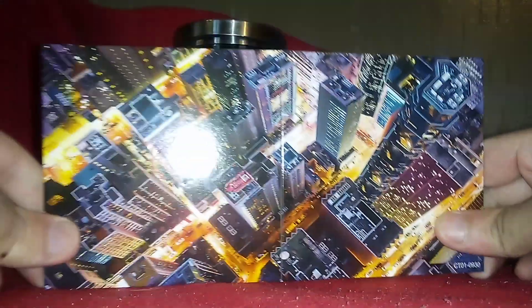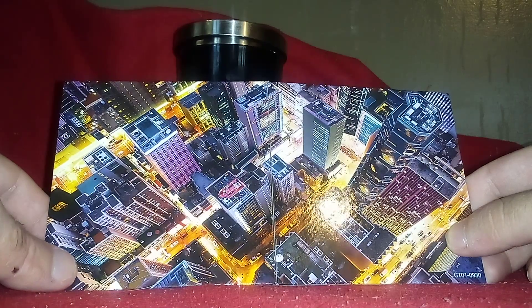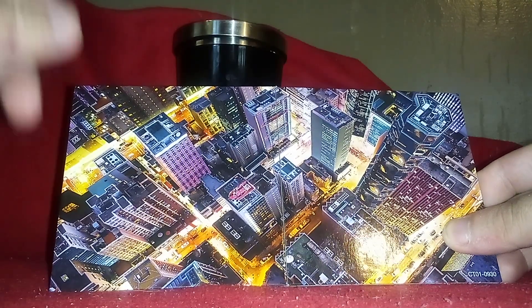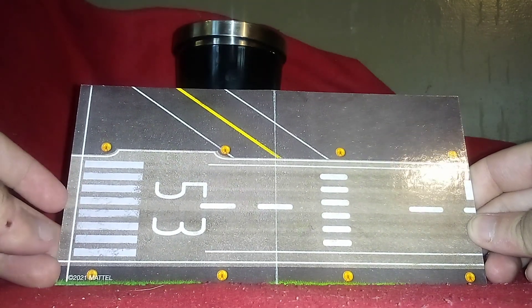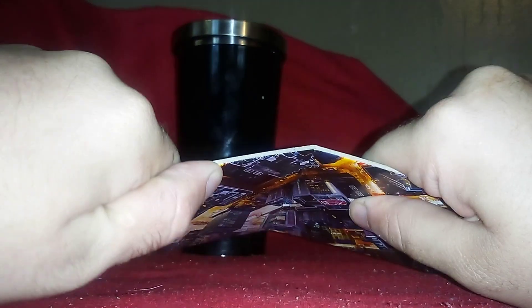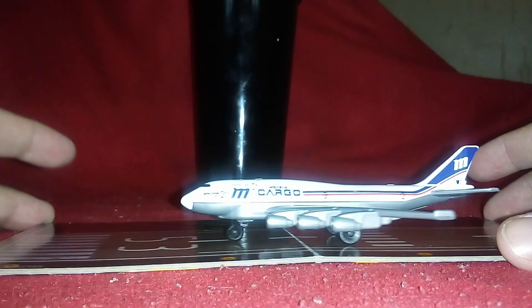So before I show you guys the plane, I can show you guys this — see here, it's a city. It's nothing I've never seen before. Now we're going to take a look right here — we know it's not a road, it's an airport runway. And here it is, you guys — the plane itself.